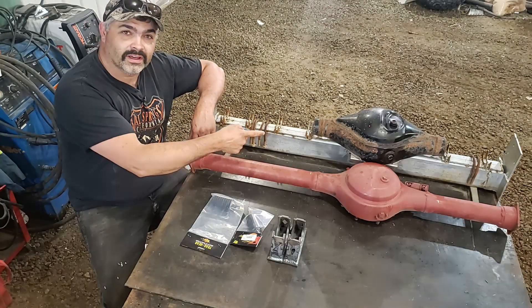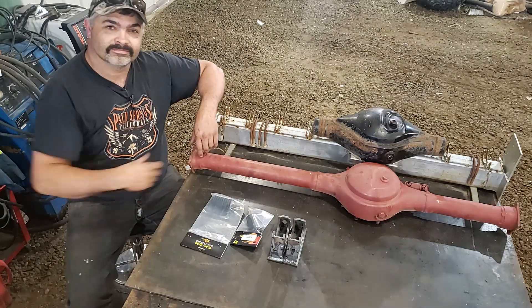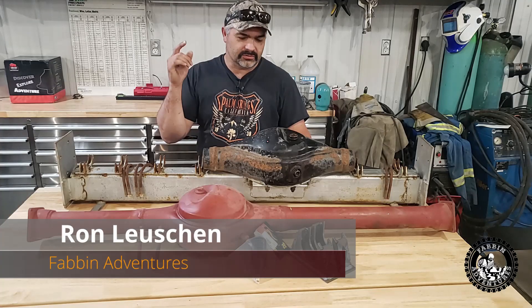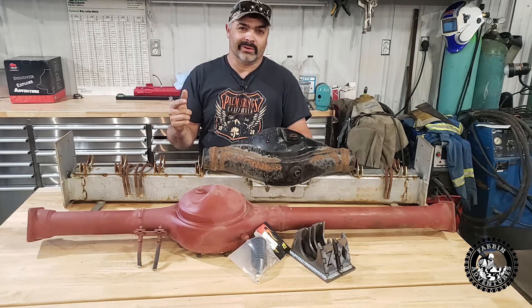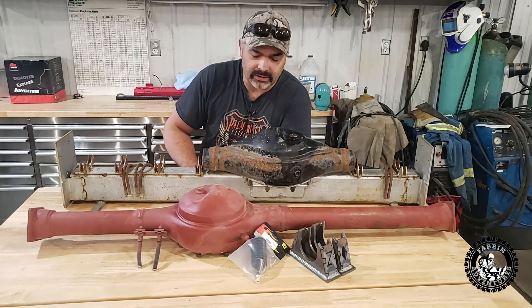In this week's video, we're building the hybrid diff for my Suzuki Samurai. It's going to be awesome. Alright guys, it's finally time to build the hybrid diff. This project has been in the works for quite a while. I ordered parts out of the States and it took forever to get here, but they finally showed up.